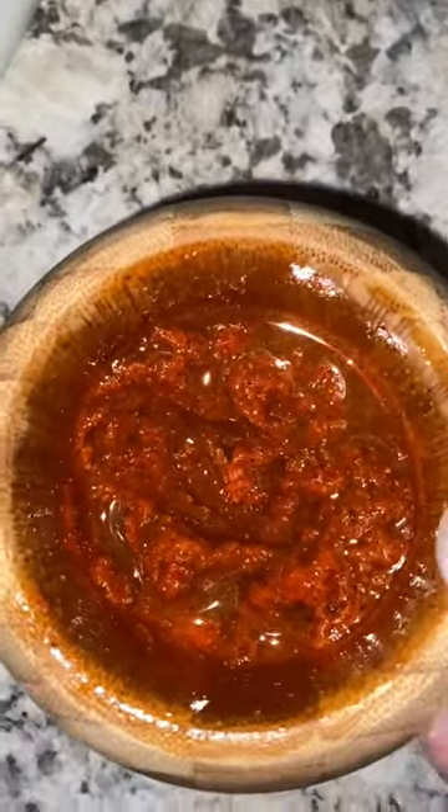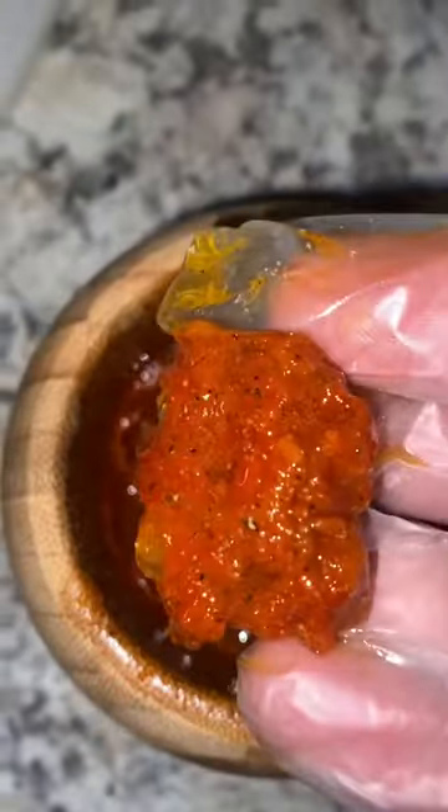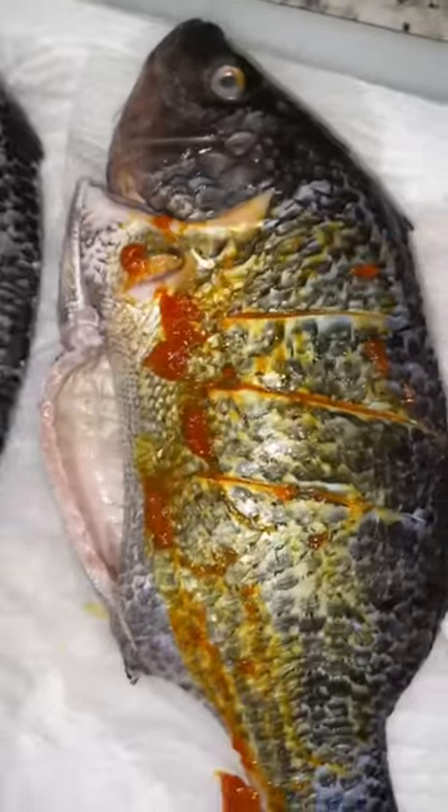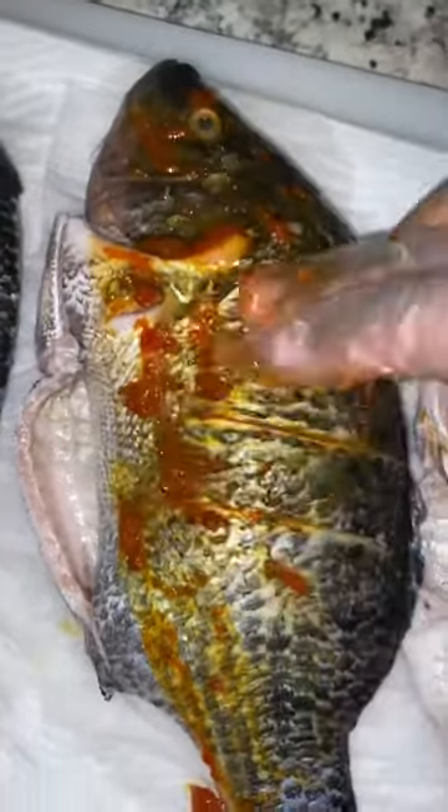We're going to use about a tablespoon of the paste on each side of the fish. Get that mixture into those incisions — that's going to help the fish to become as flavorful as possible. Put the mixture on the inside of the fish as well.